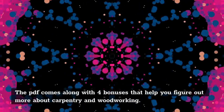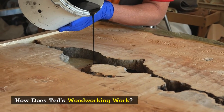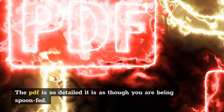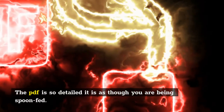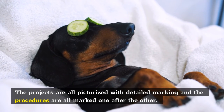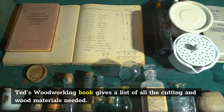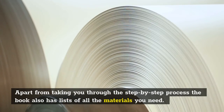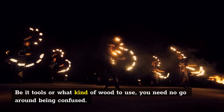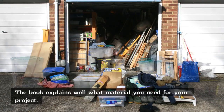The PDF comes along with four bonuses that help you figure out more about carpentry and woodworking. How does TED's Woodworking work? It provides you step-by-step instruction. The PDF is so detailed it is as though you are being spoon-fed. The projects are all picturized with detailed marking and the procedures are all marked one after the other. TED's Woodworking book gives a list of all the cutting and wood materials needed. Apart from taking you through the step-by-step process, the book also has lists of all the materials you need. Be it tools or what kind of wood to use, you need no go-around being confused. The book explains well what material you need for your project.